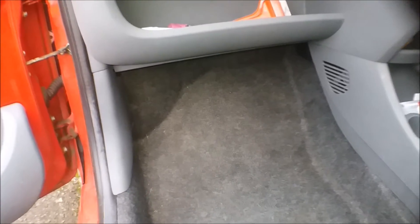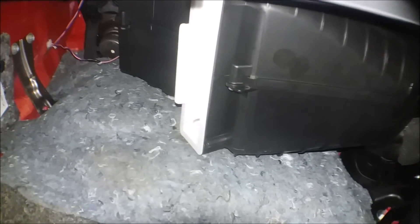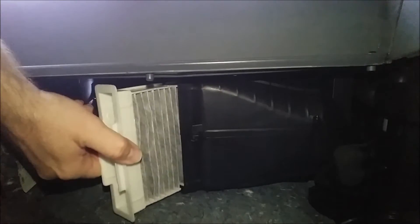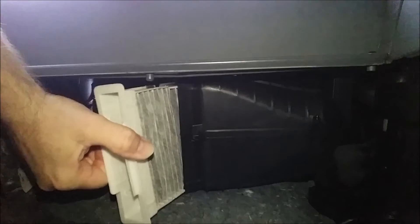If I take you down into the footwell now and look underneath and up behind the fascia, you can see the filter. To get the filter out, simply reach up behind the fascia, squeeze these two wing clips and pull out and down at the same time.